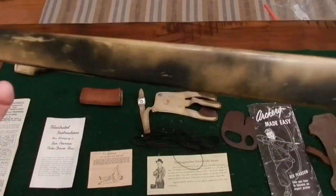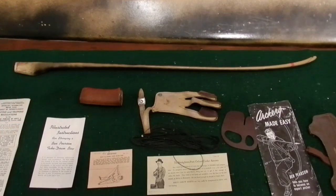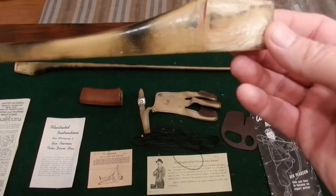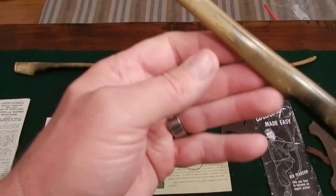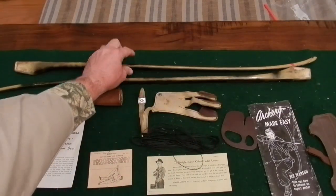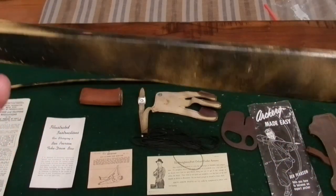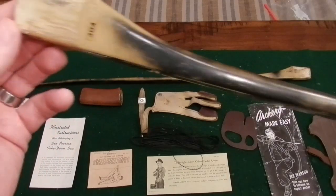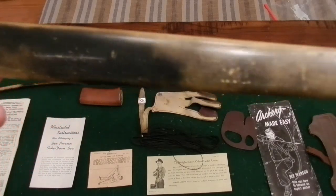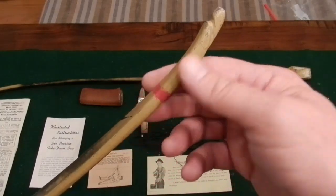Here's the top limb of the bow. You can see the nice camouflage job done on the olive green fiberglass. I'm not sure if Ben Pearson did that — he did offer camouflage for an additional charge back in the day, but I can't confirm this particular job. You can see the end of how it fits into the handle and those old-school tips — pretty wild. Here's the bottom limb with the model number 304 right there. The fiberglass is in super shape — no cracks, no splits, no fibers popping up. The nocks are in really good shape too.